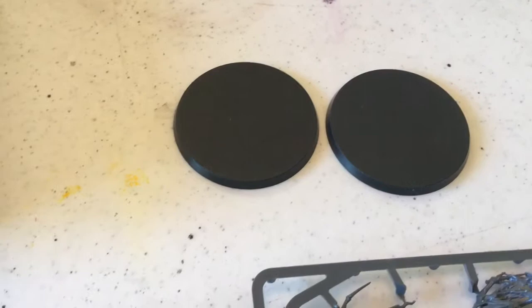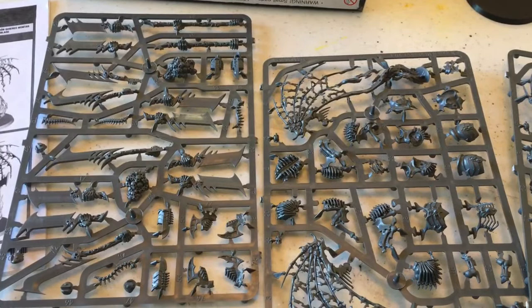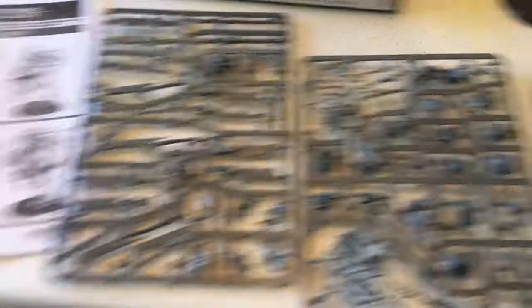Anyway, we'll keep this rolling. I'm going to take these all off the sprue, or maybe I'll follow the directions on this first one because I've got a bunch to build. I'll be right back.